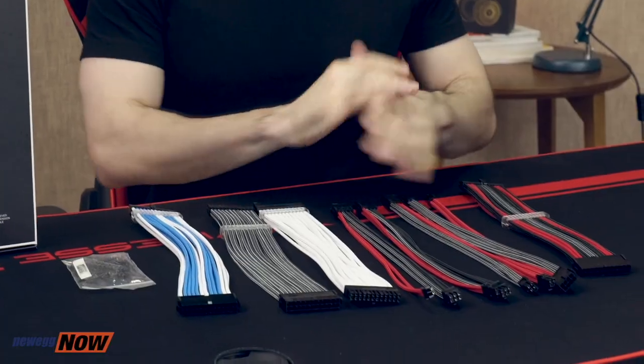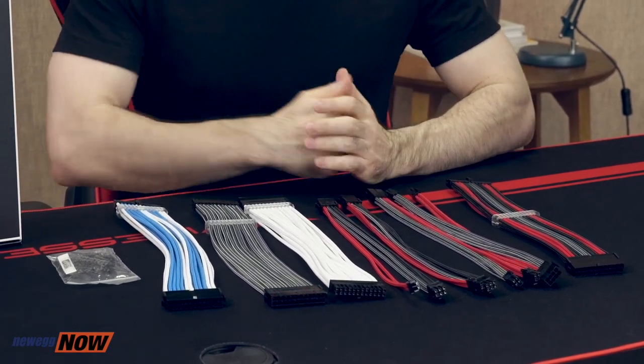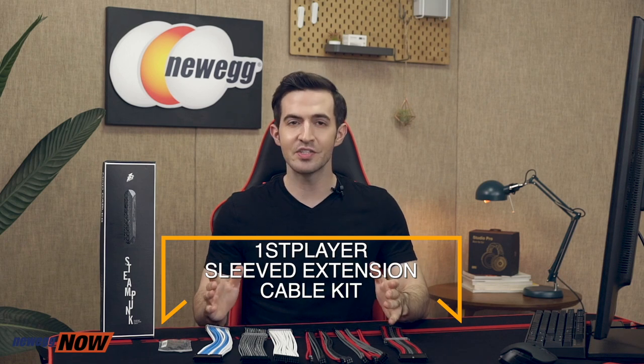So many awesome looks are possible, all subject to product availability. To see what's available and at what specific price, please check the description or click that link below. Let us know what you think of these modding cables in the comments or reviews — we take all customer feedback to heart. This is the First Player Steampunk Series Sleeved Extension Cable Kit. I'm Kenan with Newegg Now, and now you know.